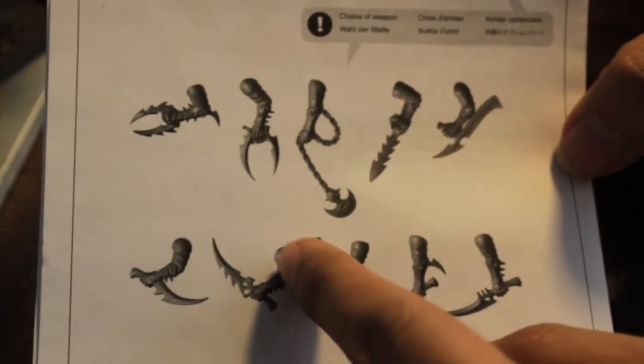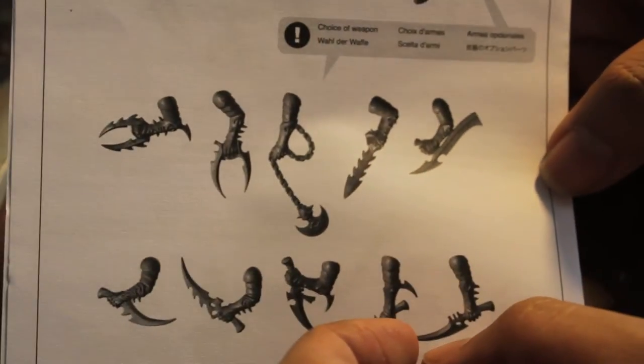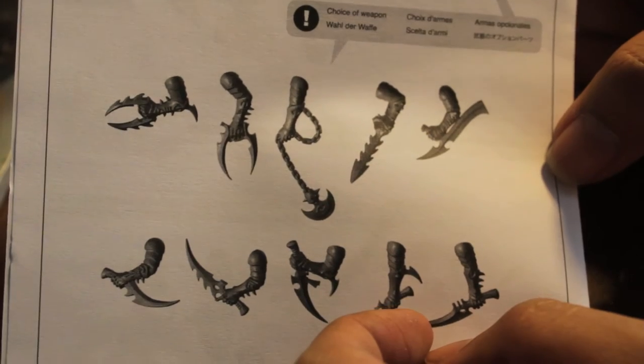I love that these are counts-as close combat weapons. And I think it's really cool. So let's take a look at the sprue now.